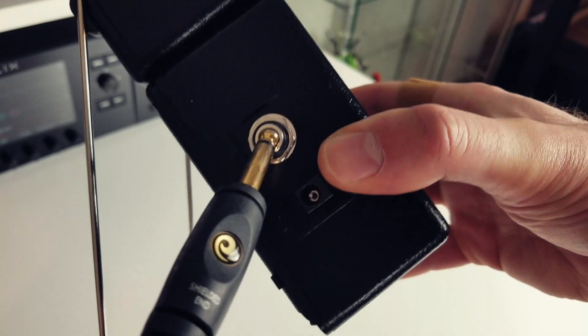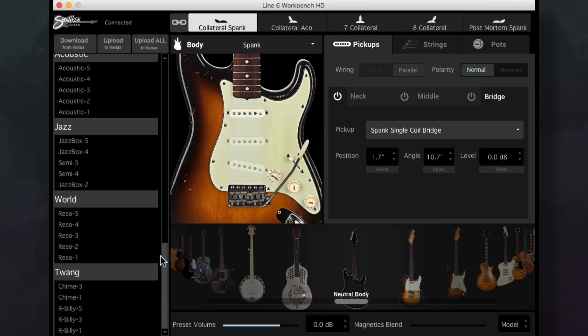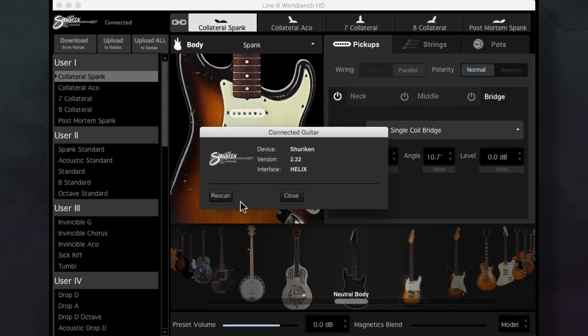Plug the other end of the quarter inch cable into an output source so you can hear your edits. I'm using Helix rack but you could go straight into any amp. Now that you've got your Variax plugged into the computer, open up Line 6 Monkey and ensure that you've got the latest device firmware and applications installed. When you first open Workbench HD, the Variax models will populate the model list. If your Variax isn't recognized in this area here, click on the Variax icon and hit rescan.